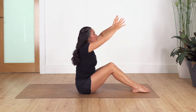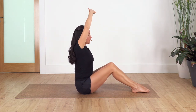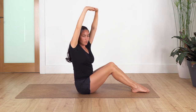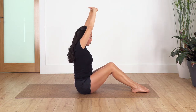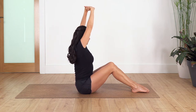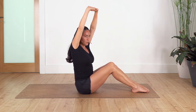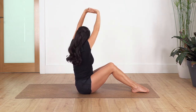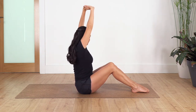Come all the way up. Interlace your fingers, push your palms away, straighten your back. Inhale, and exhale — we twist towards the right side as far as you can go. Inhale back to center, exhale towards your left, and we go again: back to center, towards your right, back to center, towards your left.